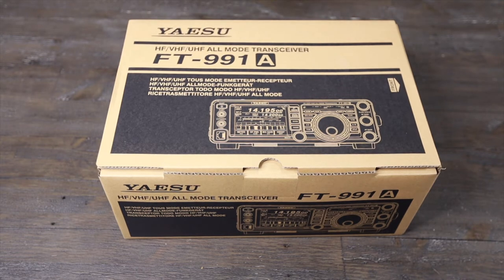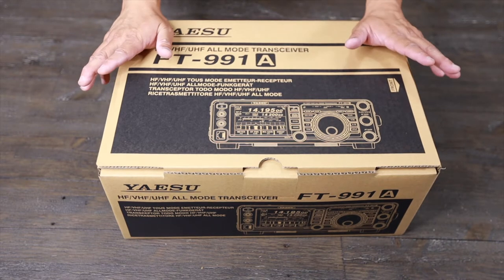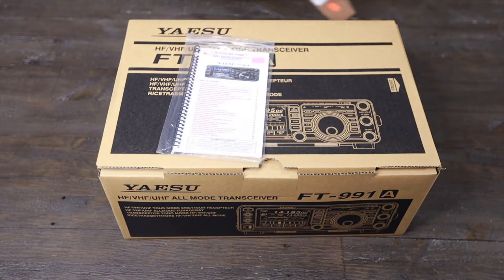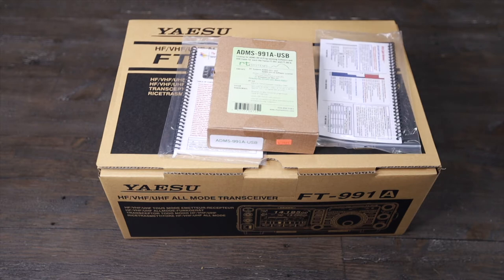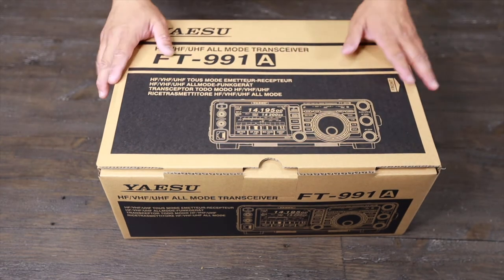The base station works very well. It's like the older model, about two years old — it came out a couple years ago, but it's still very good in the current state on the market. I also got the RT system programming software and the frequency chart, just in case I need some help with what I can do with the system.